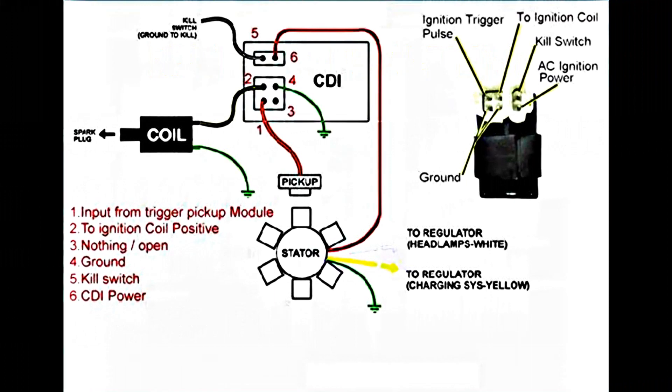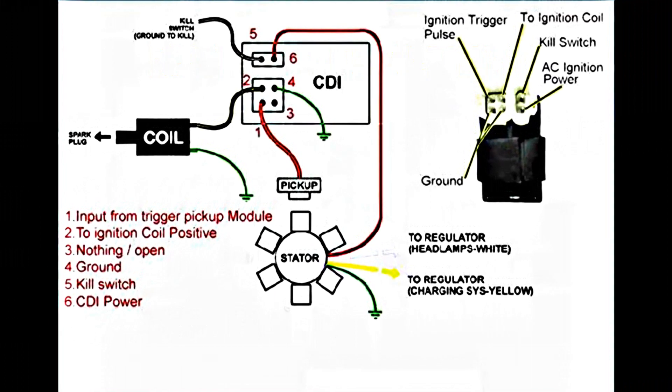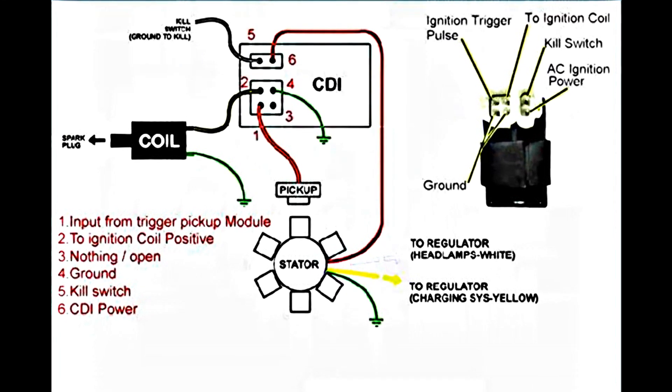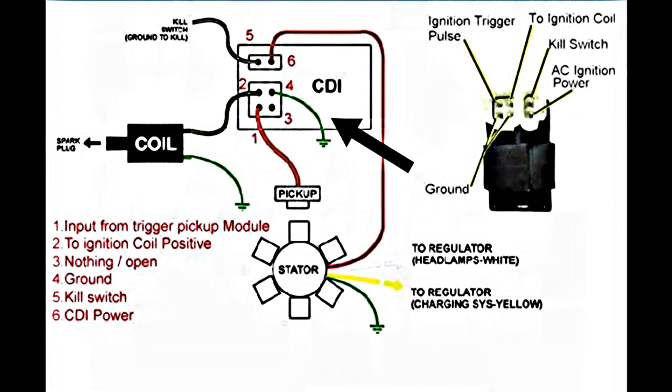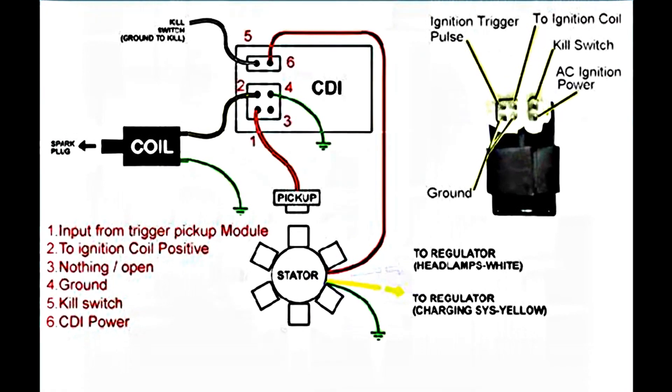To diagnose your ignition system, follow these steps in order. First, bypass all the switches and safety features to rule out any issues there. Then check the stator and trigger pickup module by measuring voltage using a multimeter.